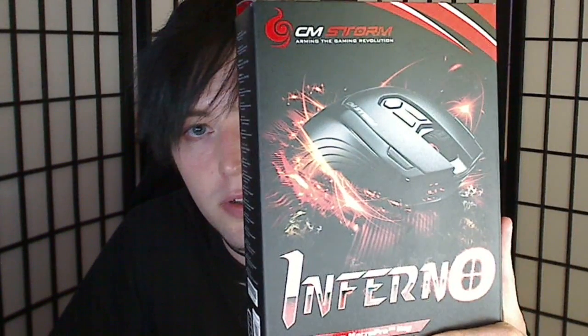Back to the mouse. Today we're reviewing the Inferno. This is the middle-of-the-line mouse for CM Storm — this being the Inferno, the one above it being the Sentinel, and the one below it being the Spawn.